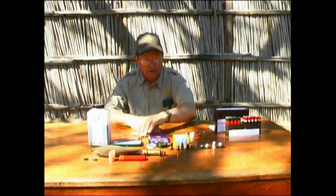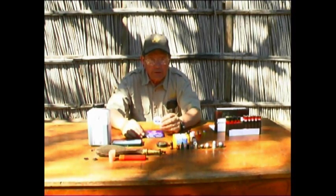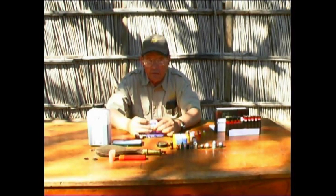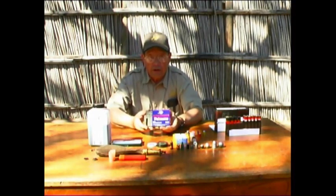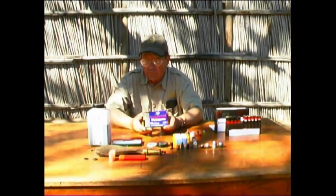Primers available to start these loads — these are number 11 caps, this one made by CCI, which is the hottest cap available today. Other good caps are made by RWS and Focci. The .209 primers were designed for use in shotguns and are used in many modern muzzleloaders. Knight uses a .209 primer, Thompson Center uses a .209 primer, and most modern inlines have a .209 primer firing mechanism.